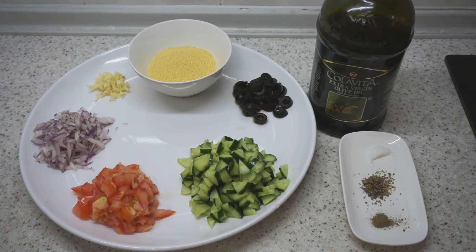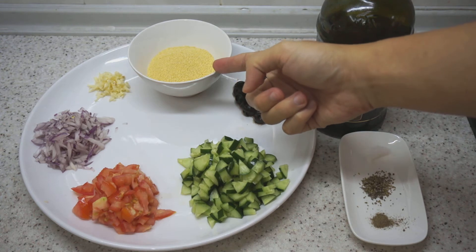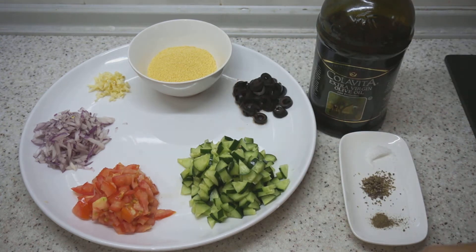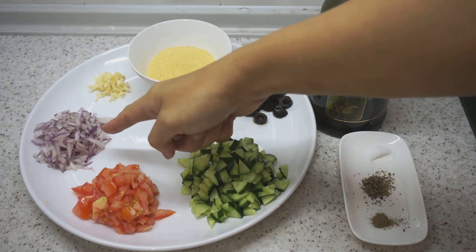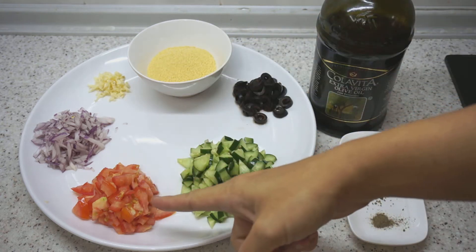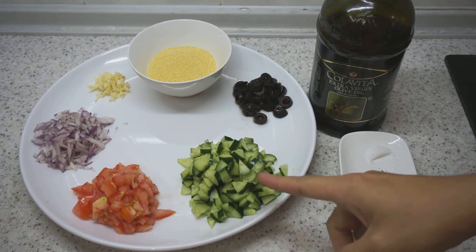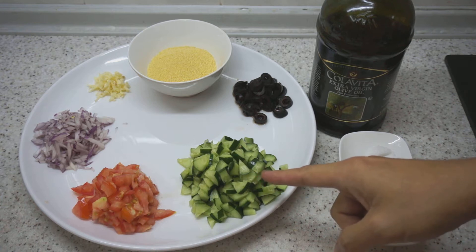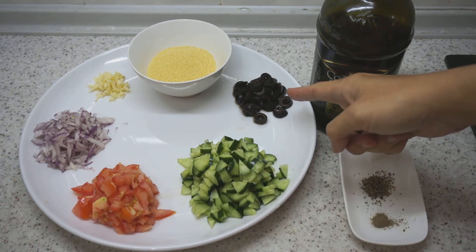Let's have a look at the ingredients. The main ingredient — this is for one serving — is one cup of dried couscous. Then we'll have one clove of garlic, finely minced, a medium or small onion finely chopped, one tomato finely chopped, a small cucumber which we'll deseed and finely chop — or you can use a Japanese cucumber which has fewer seeds — and about one to two tablespoons of sliced black olives to give it more flavour.